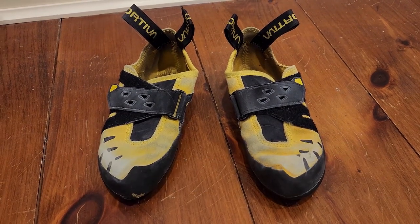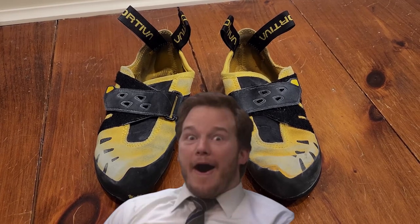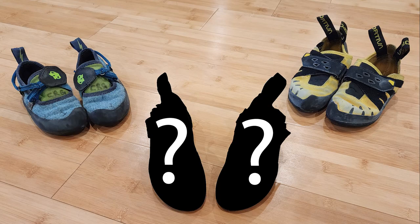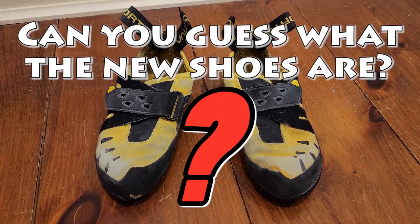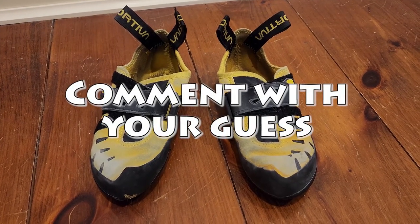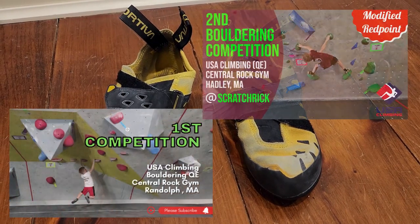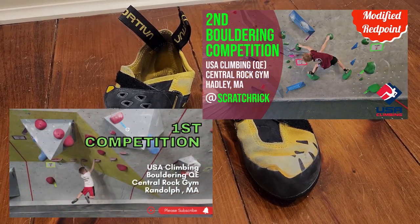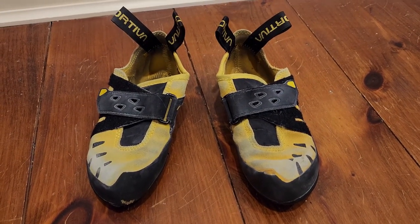We do have a big surprise: we got Scratch Rick a new set of climbing shoes. I'm not going to give away what those are yet — you'll have to stay tuned to the channel. I'll give you a hint: they are more focused on performance climbing, now that Scratch Rick has done a couple of competitions and looks like he's going to keep doing more of those.